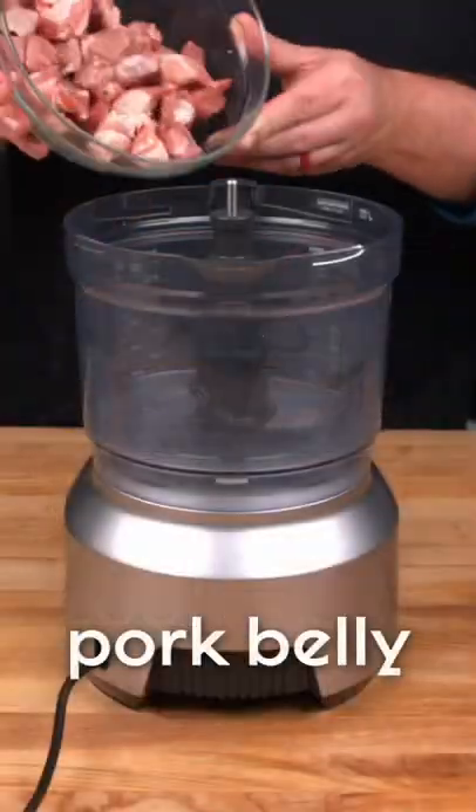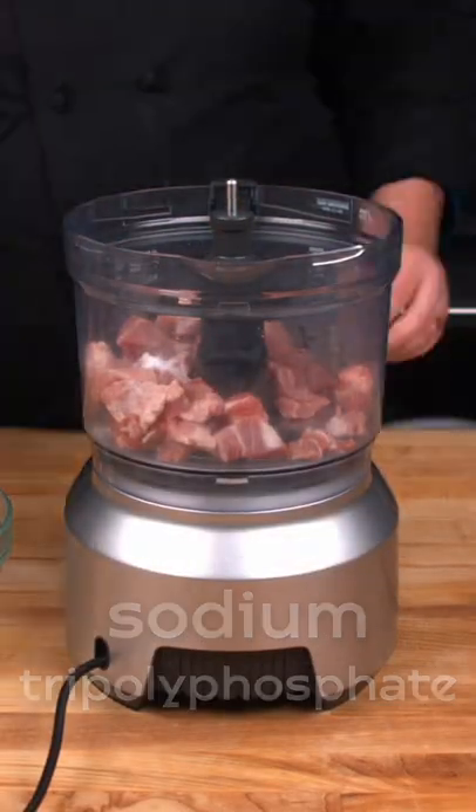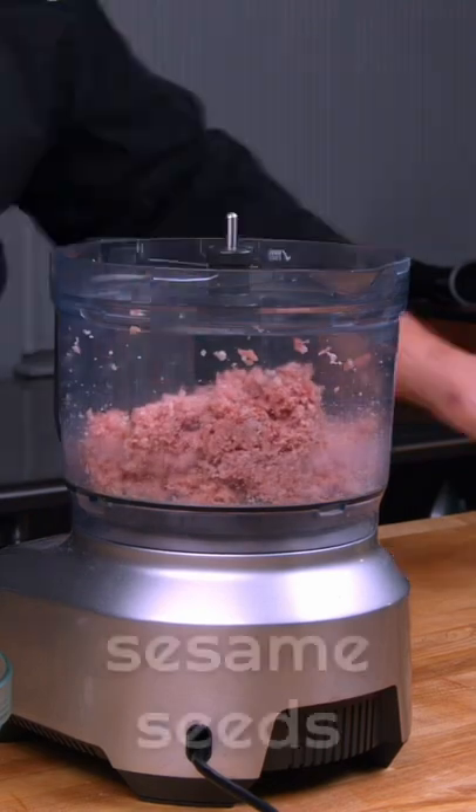For the filling, we use pork belly, sesame seeds, soy sauce, and aromatics to get that classic flavor.